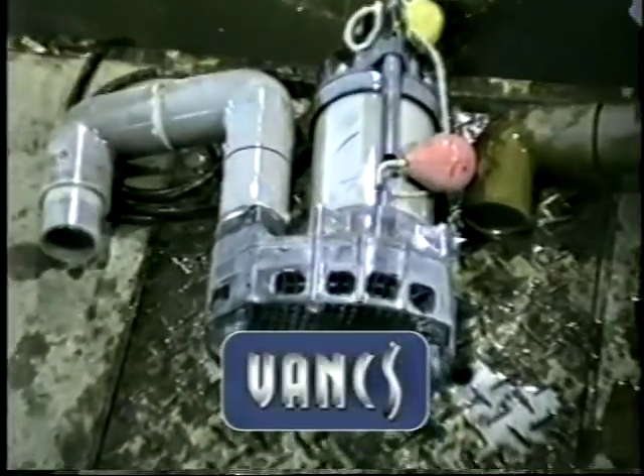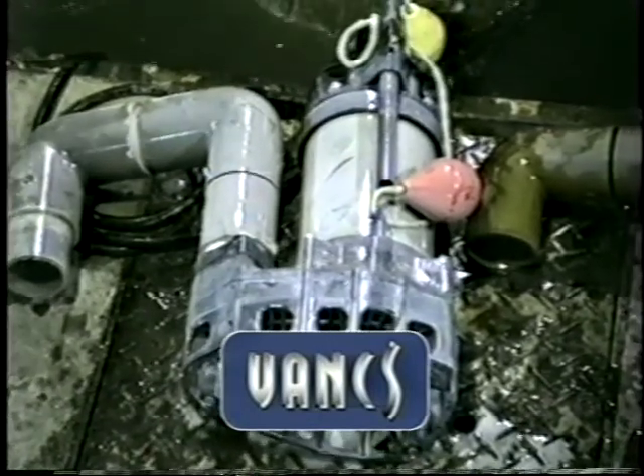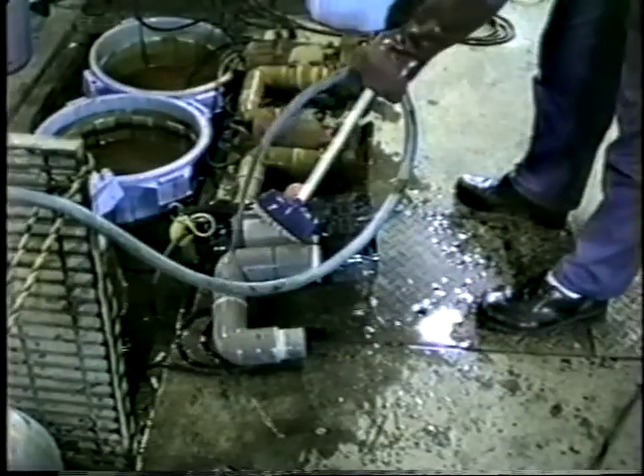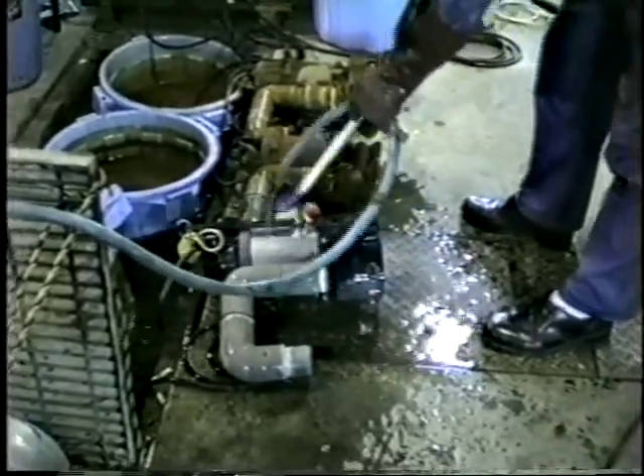The Vanx pump, however, showed no signs of corrosion. The Vanx pump was left idle for an extended period of time, and unlike the cast pump, corrosion did not cause the impeller to lock up.